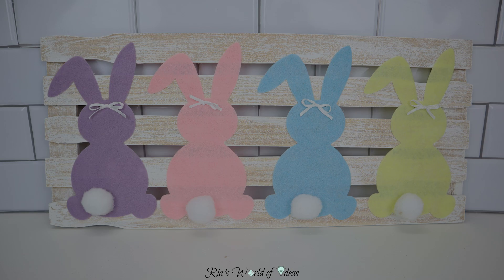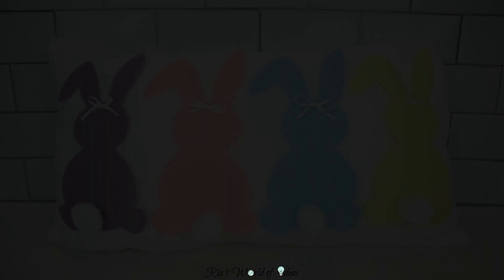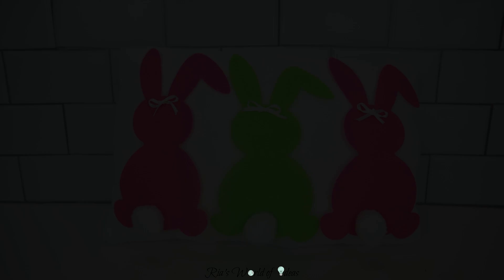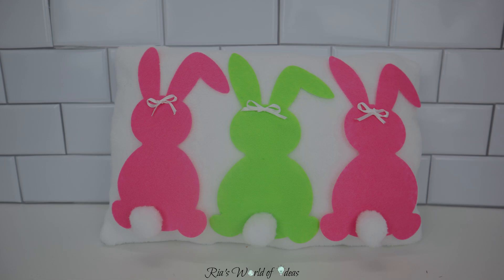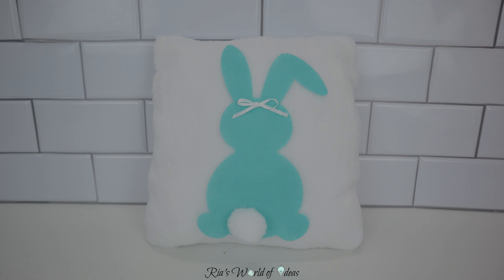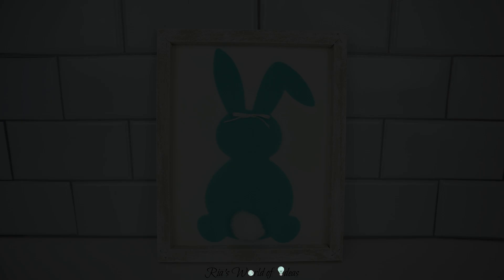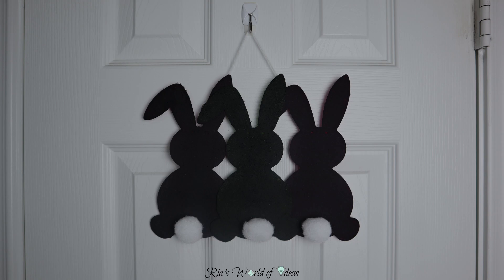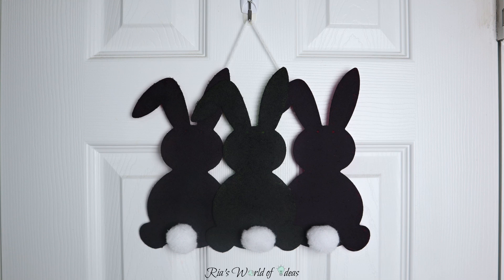That's it for today's video, you guys. I hope you enjoyed it and I hope I gave you some inspiration to create some beautiful home decor pieces for Easter. I wanted to give you different ideas for DIYs with different color tones. Stay tuned — the next two videos are going to be more Easter DIYs, and I'll also share how I'm decorating my home for Easter. Keep tagging me on Instagram with the DIYs you guys are doing — I love sharing them. I'll catch you in my next video, bye!